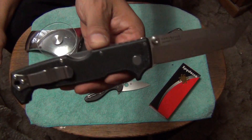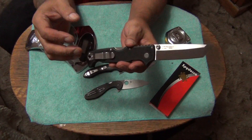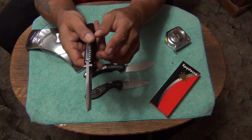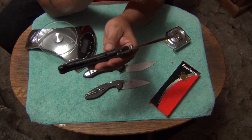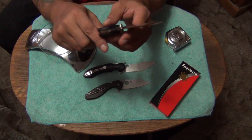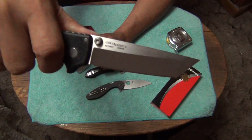With a super heavy-duty triad lock like on the SR1, this is basically like a folding fixed blade — let's be real. This is not coming undone. It is a very strong, super strong knife. The only thing stronger than this would be like a five-millimeter fixed blade like a Master Tonto or something. This is probably one of the strongest folding knives on the planet — the SR1.